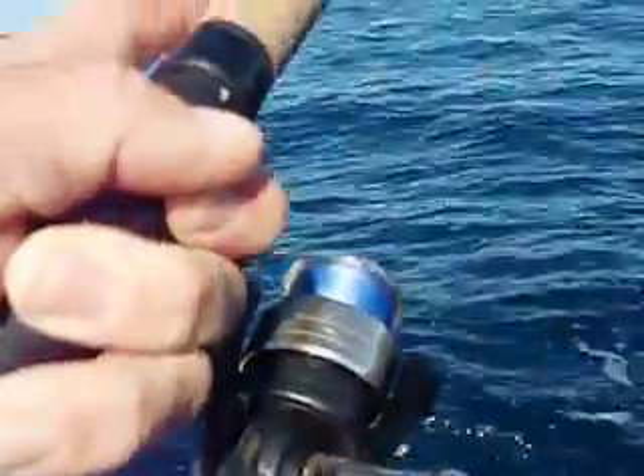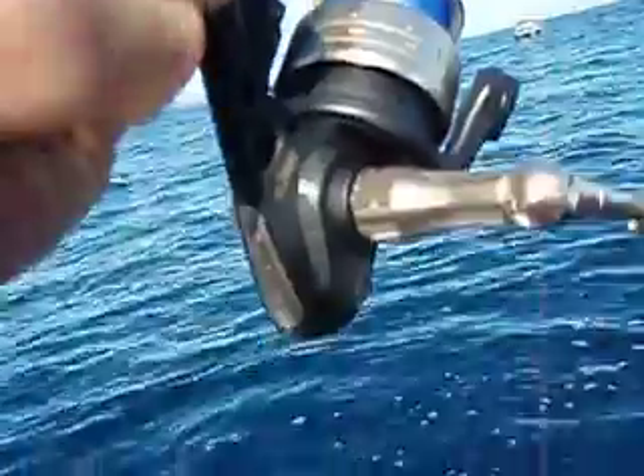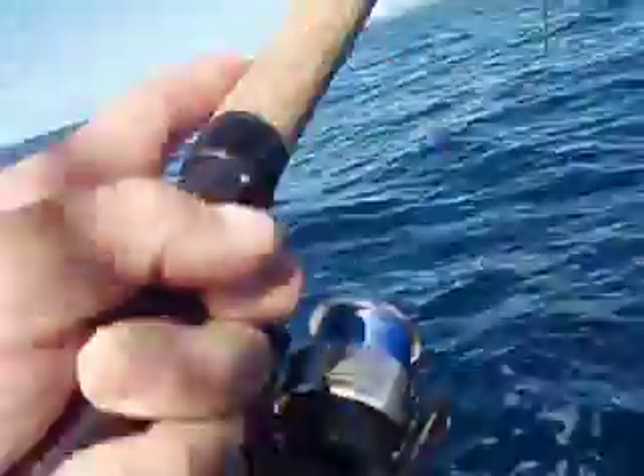Just retrieving my — hang on, having a wind from the Megalight 2000. 15 pound braid and 15 pound leader. I'm just retrieving my plastic — got smashed.